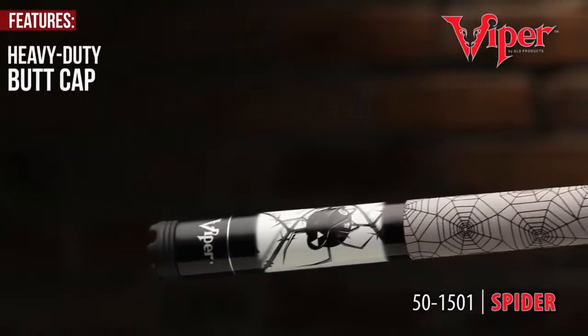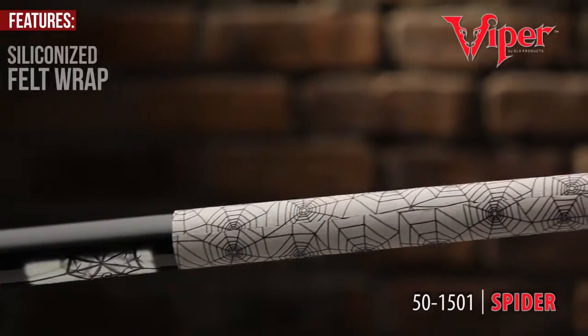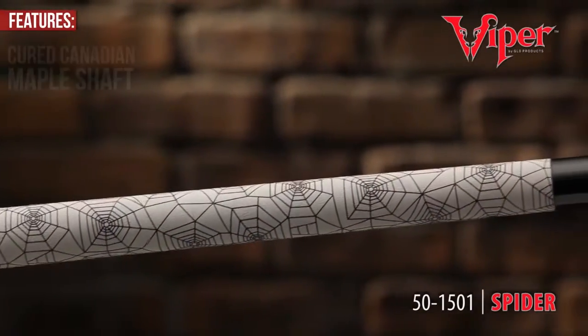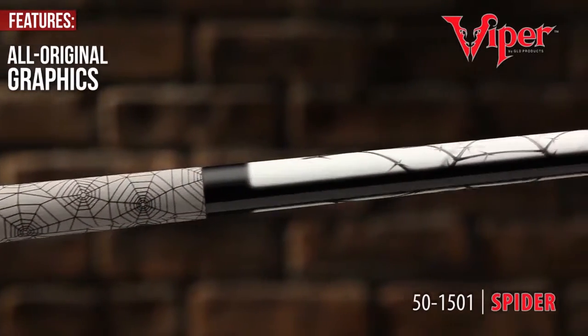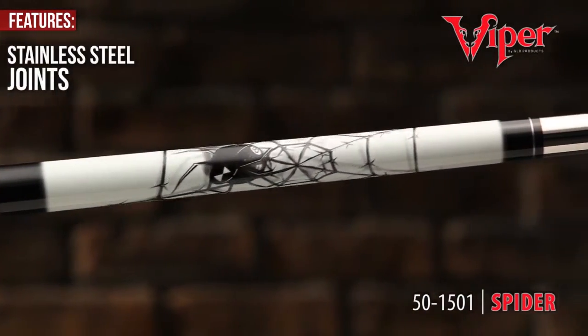The Viper Revolution Series is recognized for its liberating heavy-duty butt cap that extends into a siliconized felt wrap, adorned by a cured Canadian maple shaft. The Viper Revolution's all-original graphics will get you noticed for all the right reasons. Stainless steel joints demands respect.